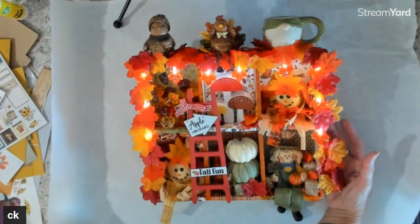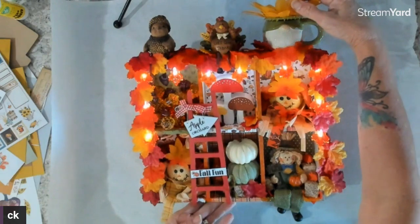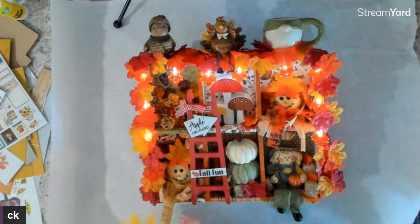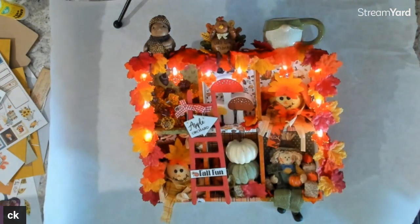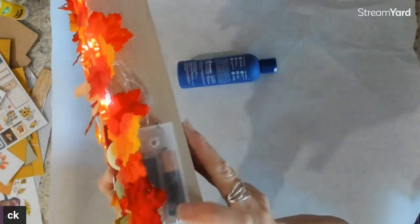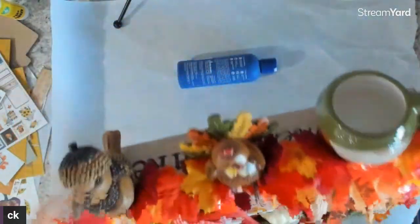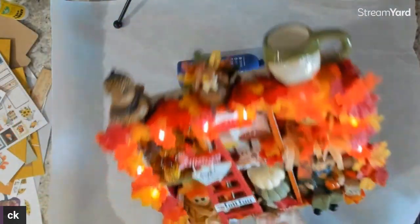That doesn't look too pretty, but the lights are from the Dollar Tree — they're super cute little leaf lights. They work perfectly, they're great. I mounted the battery box over here and I love the variations between the two boxes.